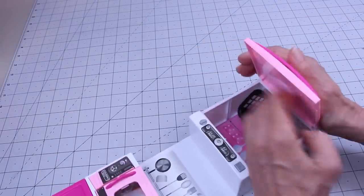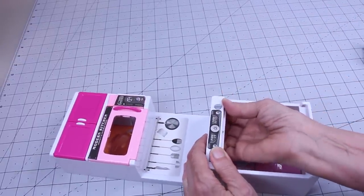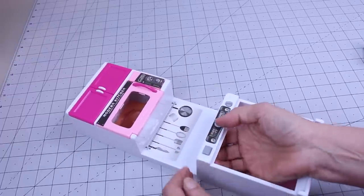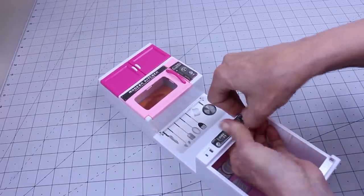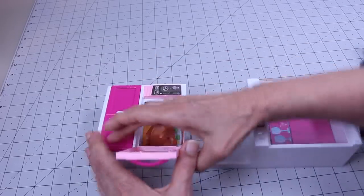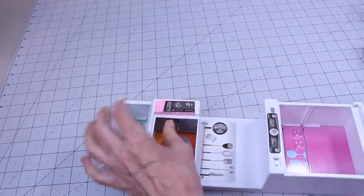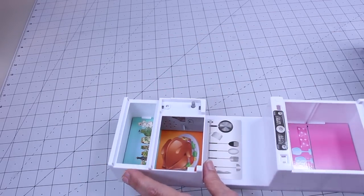For the dishwasher, we're going to remove the bottom one, remove this, and underneath here there are buttons. It's probably easier if I go from the back. Now for the microwave — pull from the top to get the bottom out, then pull this off and pull your paper out.